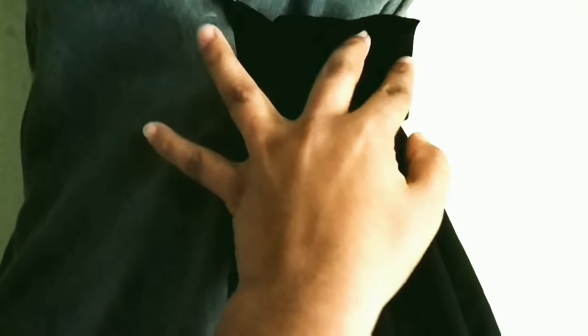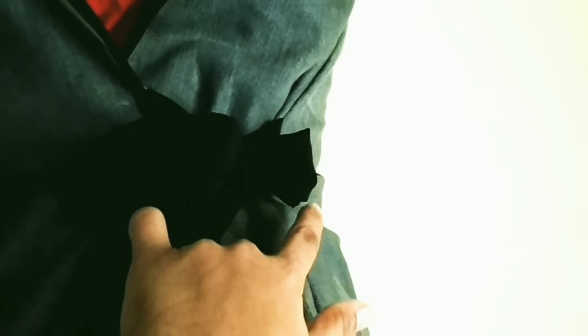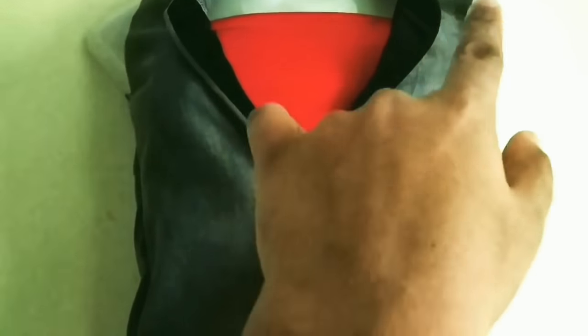My jacket is ready. I have attached the straps and fitted them from side to side, and also attached the neck part. The bottom has also been hemmed. My jacket is ready!